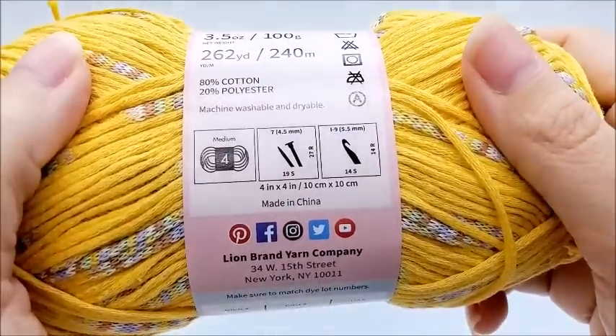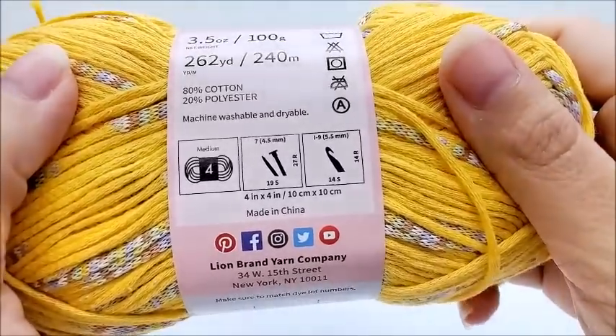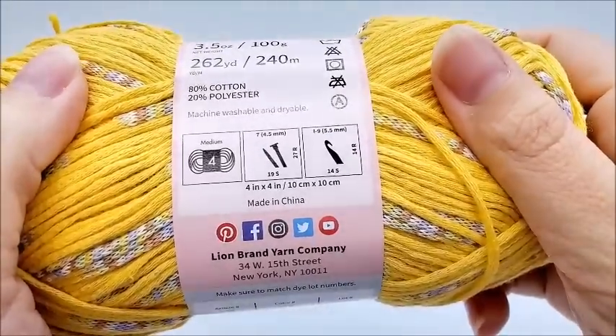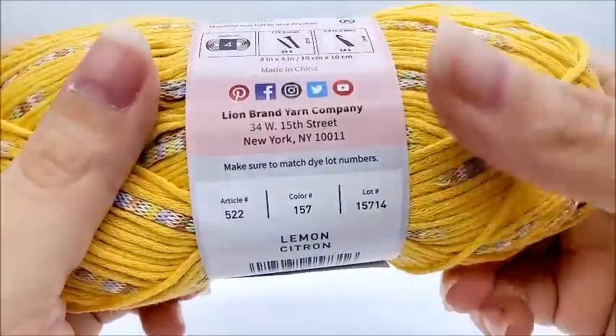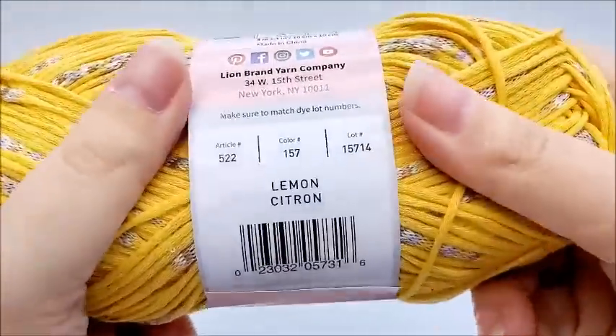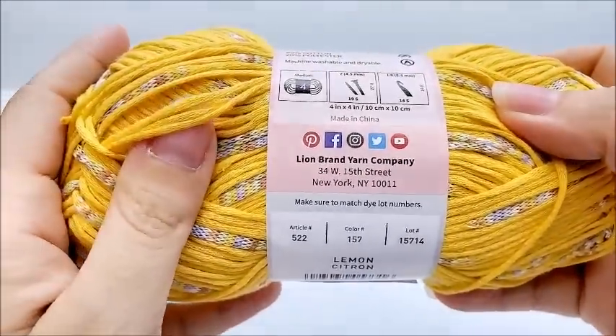It's classified as a medium weight number four. The knitting needle size recommendation is 4.5mm and crochet hook size is 5.5mm. It is made in China. The color I'm holding in my hand is called Lemon.